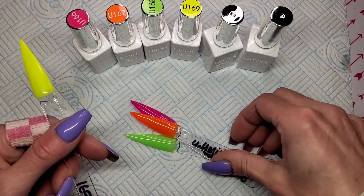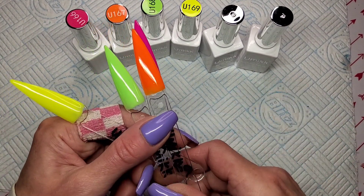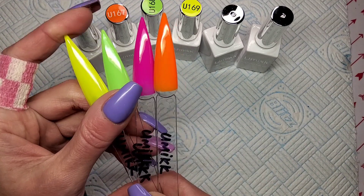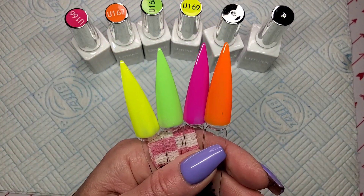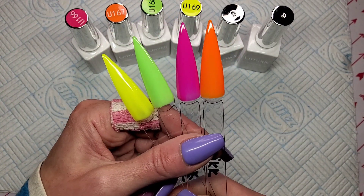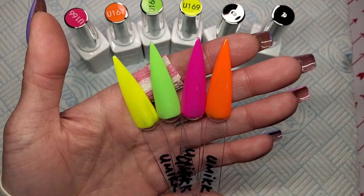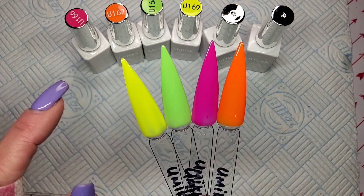Anyway guys, that's it for today — just a quick little swatch video of some beautiful gel polishes. I hope you enjoyed the video. If you did, please remember to give it a thumbs up, subscribe to my channel, and make sure you hit the notification bell so you don't miss any uploads. Hopefully I'll see you all in my next one — take care, bye!